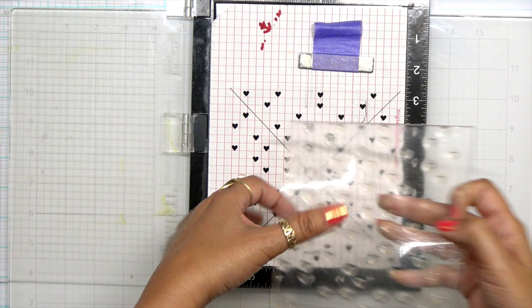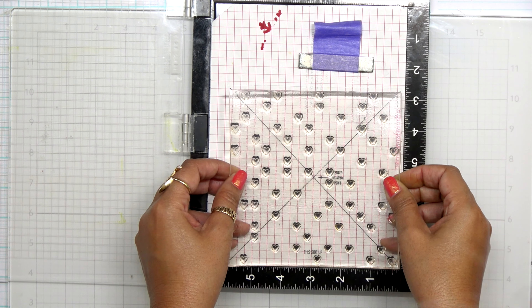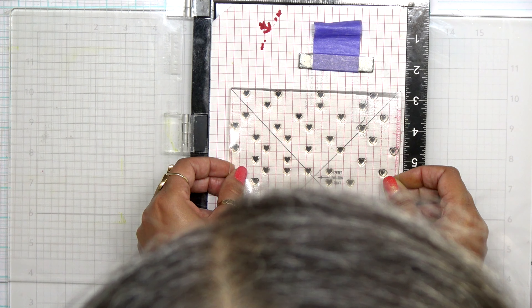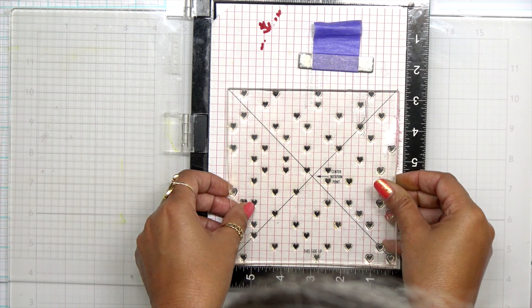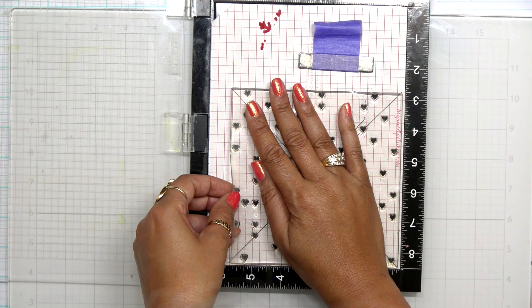We're using Concord and 9th ink — Wheat, Aqua Sky, Stardust, and Marmalade. I love this color combination. I think it could be perfect for any kind of card, not just Valentine's Day. So let's get started.